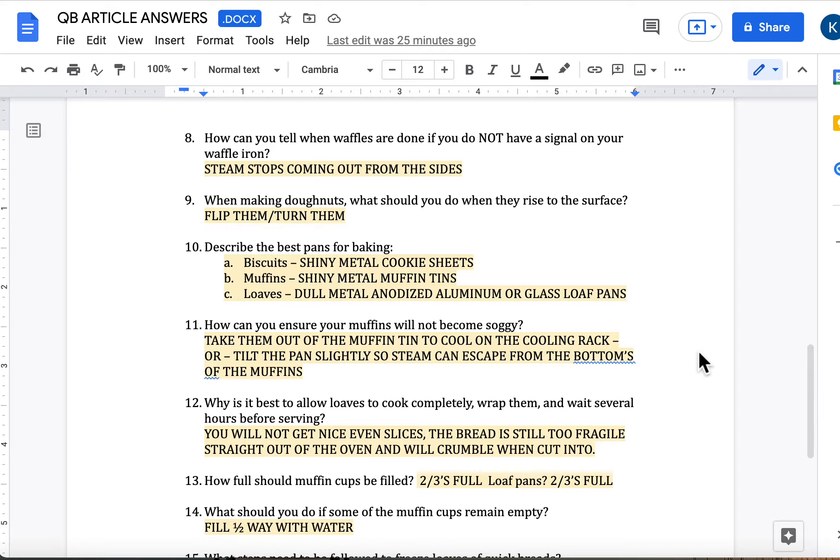Question number nine: when making donuts, what should you do when they rise to the surface of your deep fat frying oil? When they rise to the surface, that's when you're ready to flip them and turn them over. It's really important that you don't pierce or poke them, because if you do that, the oil is going to soak into the inside of your donut — and that's what's going to make them really soggy and bogged down with oil.